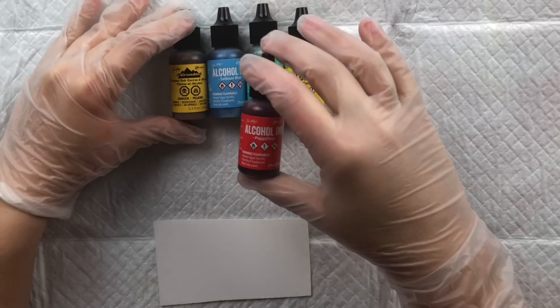I'll tip it over and you can see how fast the drops come out with no pressure at all. When I tip it over it still drips, but the ink doesn't come gushing out. Now I'm adding a little bit of pressure to the bottle.